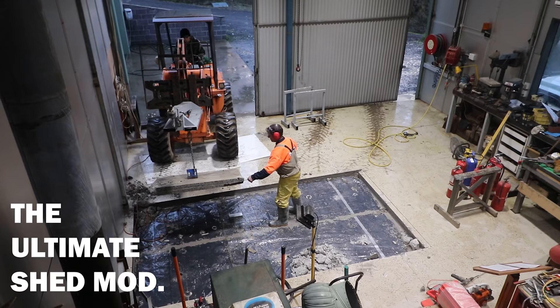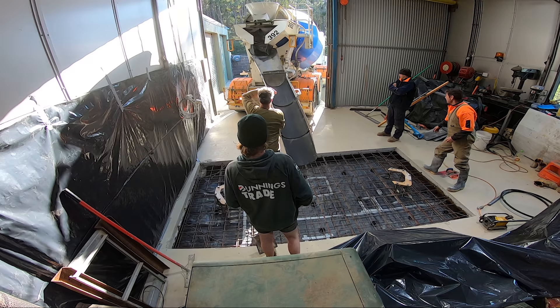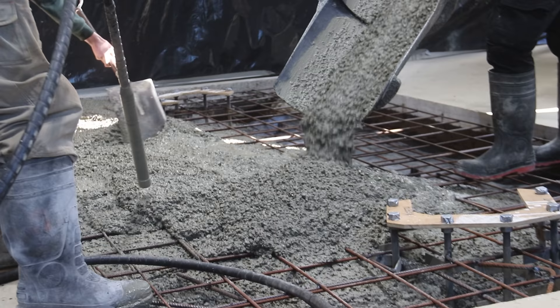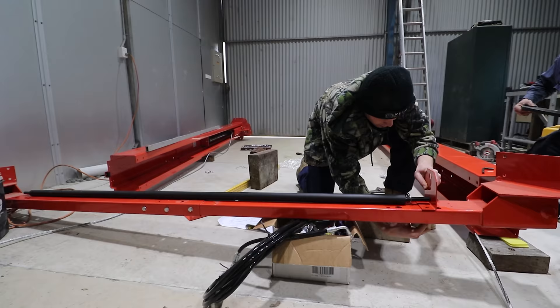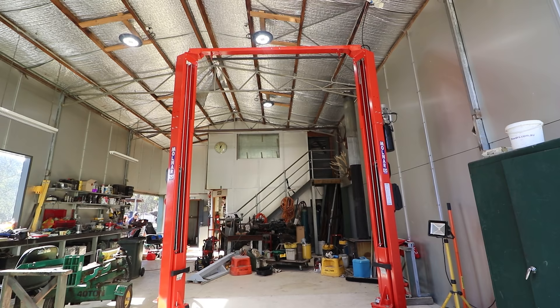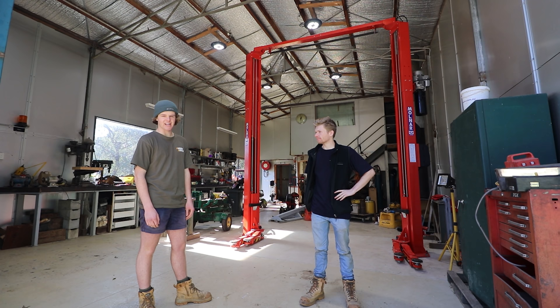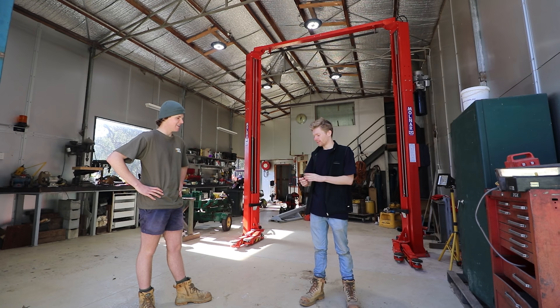Today we're installing the ultimate shed mod. It required modifications, a lot of planning, and a lot of time, but today we're gonna show you how we did it in its final form. It's just a matter of who gets to use it first. I'm gonna decide that by the old trick in the book — the coin toss. So Liam, what are you going for? I'll go heads.